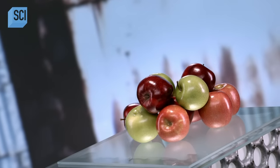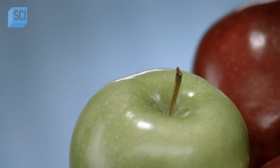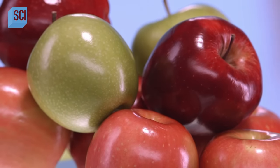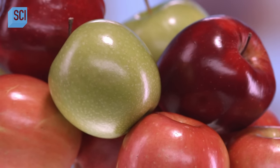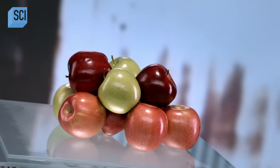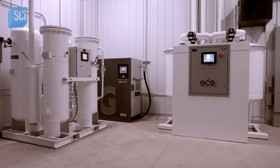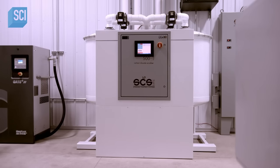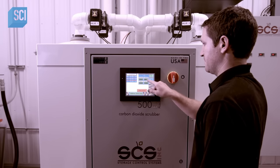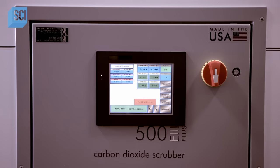The annual apple harvest is just two months long. To keep apples fresh in storage for several months, growers lower the storeroom oxygen level to put the apples into hibernation. They then use machines called CO2 scrubbers to absorb and remove the carbon dioxide gas the apples give off. The scrubber pulls air from the airtight apple storage room through carbon pellets which absorb the CO2 gas molecules, then blows the CO2-free air back into the room.